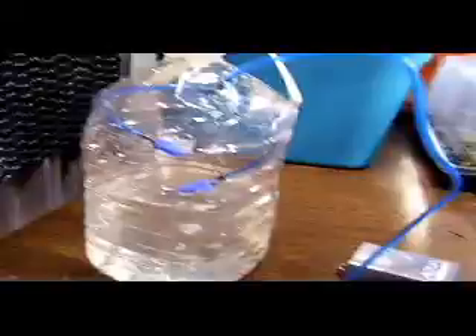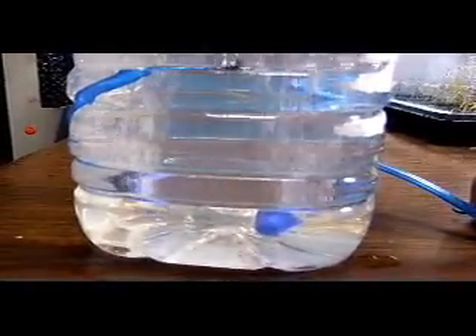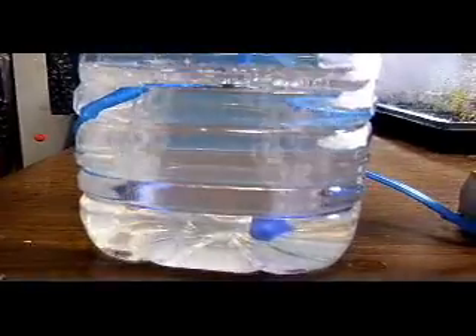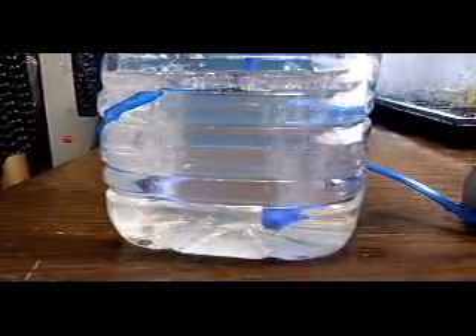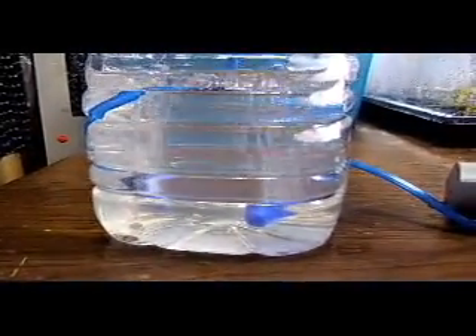I have it plugged up, so let me just push this down in the water here. As you can see, it's putting air bubbles in the water, which is oxygenating the water — or aerating the water. Roots need oxygen and nutrients and water. They don't need soil. Soil is just a grow medium. So that's what aeration or oxygenating water is all about.